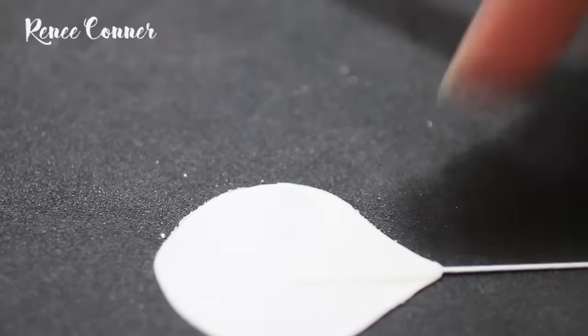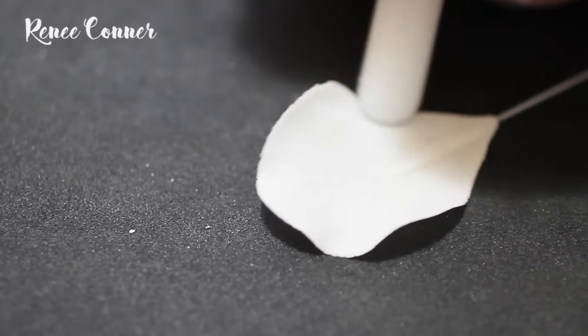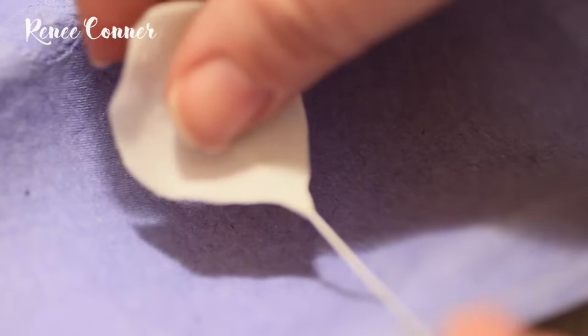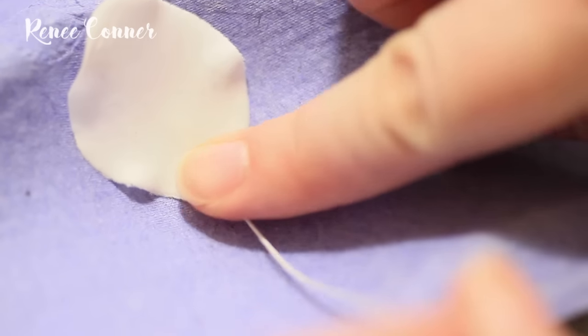Then on a foam pad with the back of the petal facing up, use the end of a cell pin or a large ball tool to soften the edges and lightly ruffle the petal. Then set the petals to dry using an apple tray with the front of the petal face up so it has a gentle inward curve.